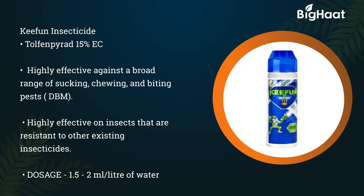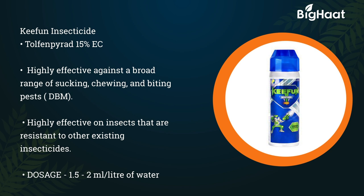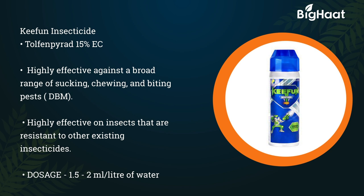Cephan insecticide — its technical content is Tolphin Pirate 15% EC. It is highly effective against a broad range of sucking, chewing, and biting pests. It is highly effective on insects resistant to other existing insecticides. Its dosage is 1.5 to 2 ml per litre of water.